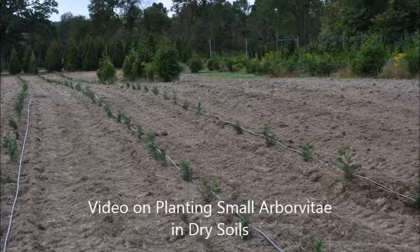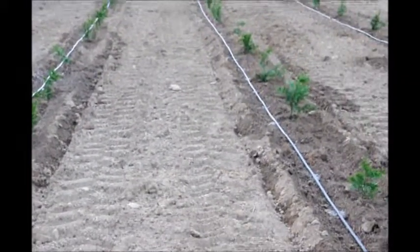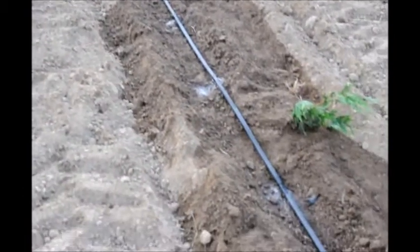This video is about planting small arborvitaes when it is very dry. This is an area that we were planting. We've replanted trees here and as you can see it's very, very dry. It hasn't rained in over three weeks, but we did plant arborvitaes here, and the reason we can plant them here in this dry weather is that we use a drip tape to deliver water to the trees.